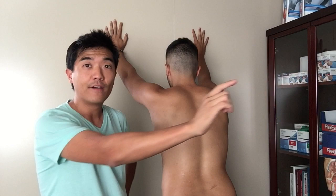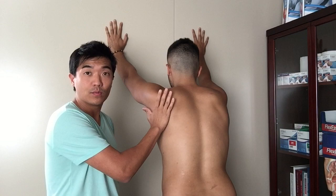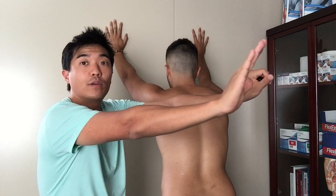It's the push-up plus — what we call the protraction retraction drill for the scapula or shoulder blade — and it strengthens the serratus anterior muscles which sit at the front of the shoulder blade. The idea is to keep the shoulder blade sitting nicely on the ribcage and rotating upwards, so it frees up the space inside here that's been cramping up and pinching you.